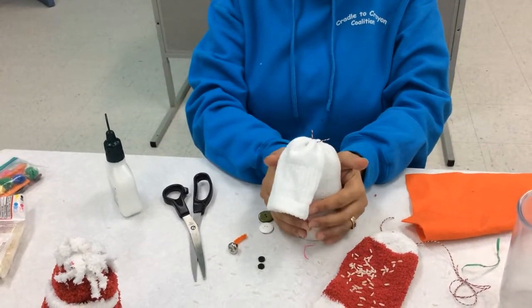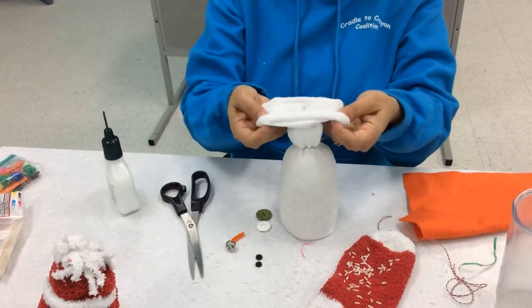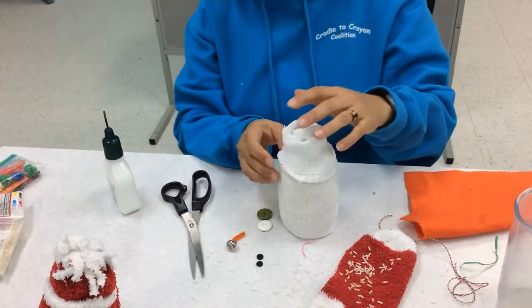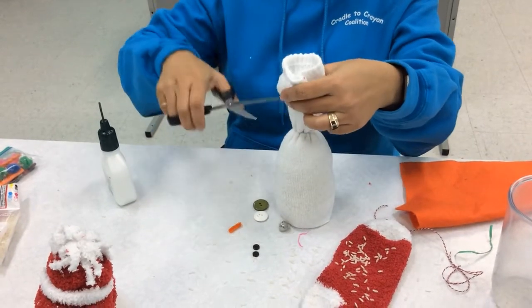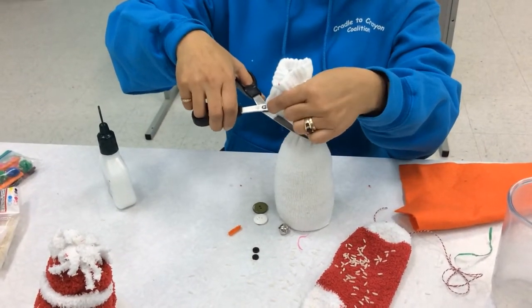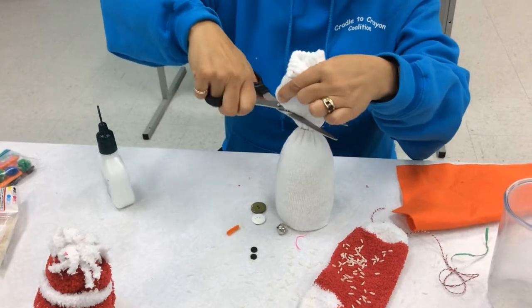Now that's the body of our snowman. And you can use this piece as a hat if you want, or you can cut it off. I'm going to cut it off because I'm going to get my red hat, much like this.